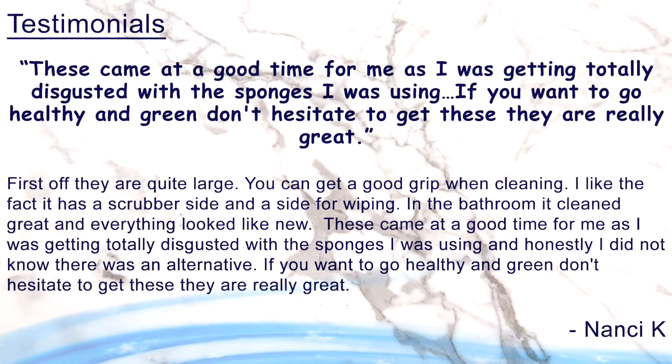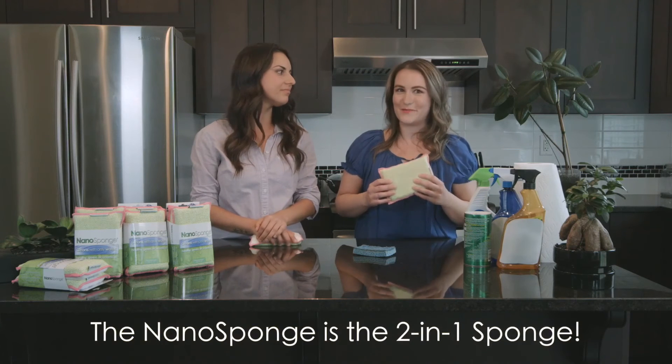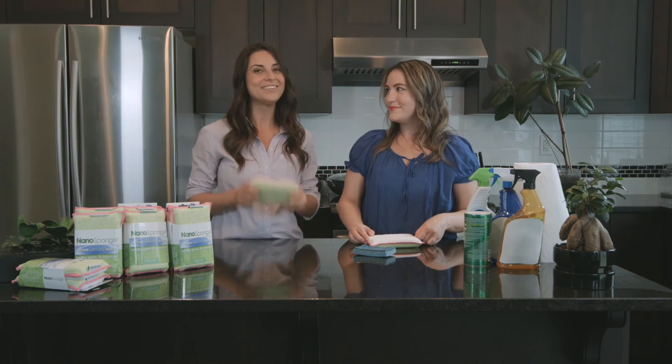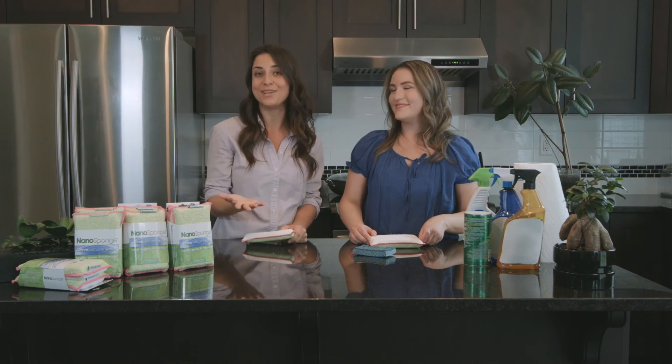And there's plenty more where that came from. Like we mentioned before, this is no ordinary sponge — this is a two-in-one superstar of all sponges. So if you like the sound of saving money, protecting your health, and helping out the environment just a little bit, you definitely want to grab some of these — you won't regret it. So go ahead, scroll down and choose a deal that best suits you and press the yellow add to cart button. The more sponges you grab, the more money you save. And when you order today, you'll automatically receive our 60-day money-back guarantee.